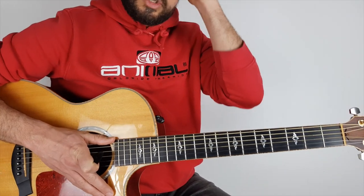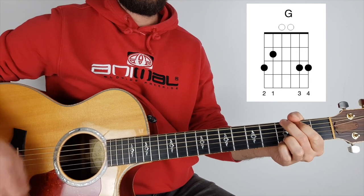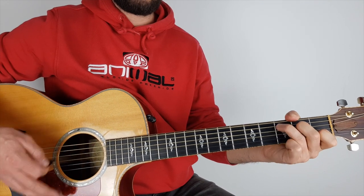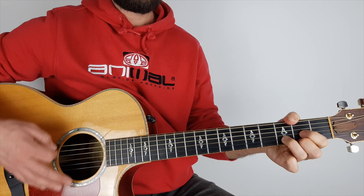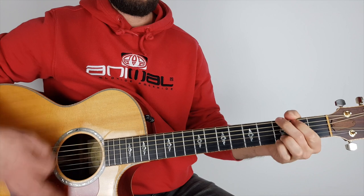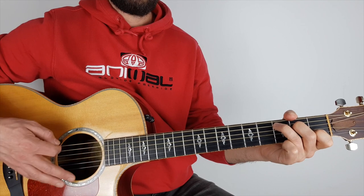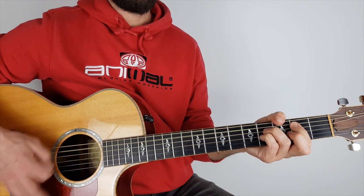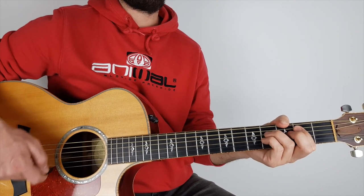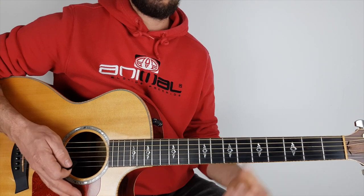There is a solo section, and what the guitar is doing in the solo section is C, G, D, D, E minor — that happens three times, just like the chorus. The last time: C, G, B. You'll notice on the B, instead of going down-down, I'm going one-two-three-four-five-six-seven-eight.